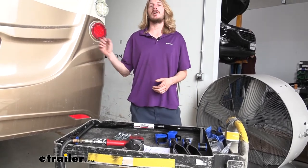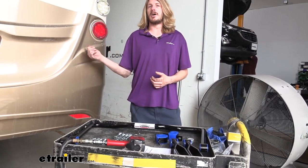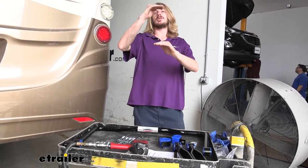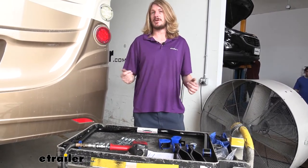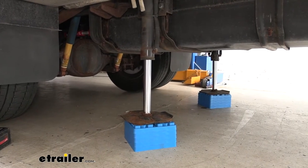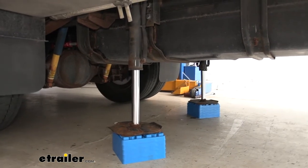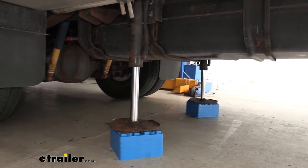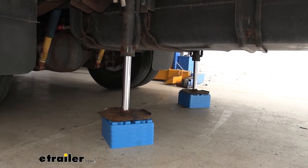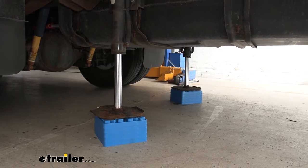Next we're going to park our motorhome on level ground and use the leveling jacks to raise the motorhome up some, so we get additional clearance between our leaf spring stack and the side of our frame to remove some bolts and get our first bracket installed. Here you can see our leveling jacks — we did place some blocks underneath them to give us additional lift so the motorhome was up high enough to allow our leaf spring to clear the bolts we need. After you've got it lifted up, make sure you place jack stands underneath the frame to support the vehicle, because we don't want to just trust our hydraulics while working underneath it.